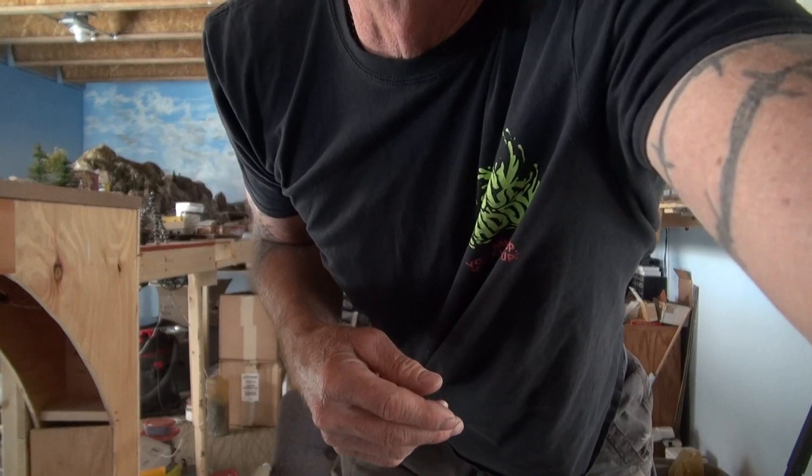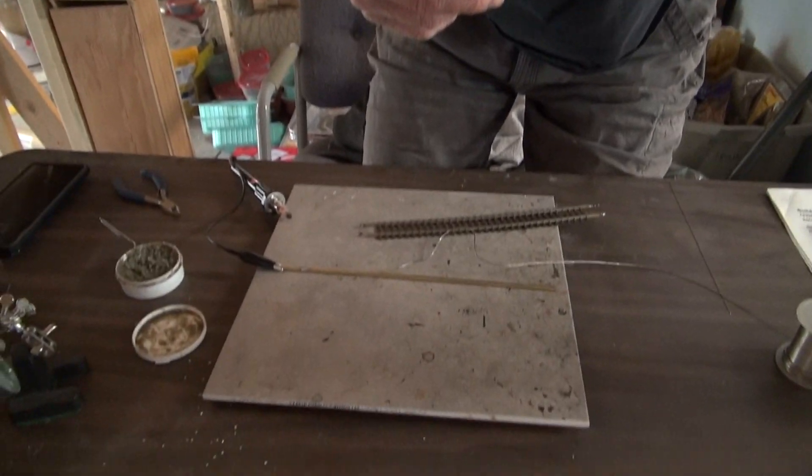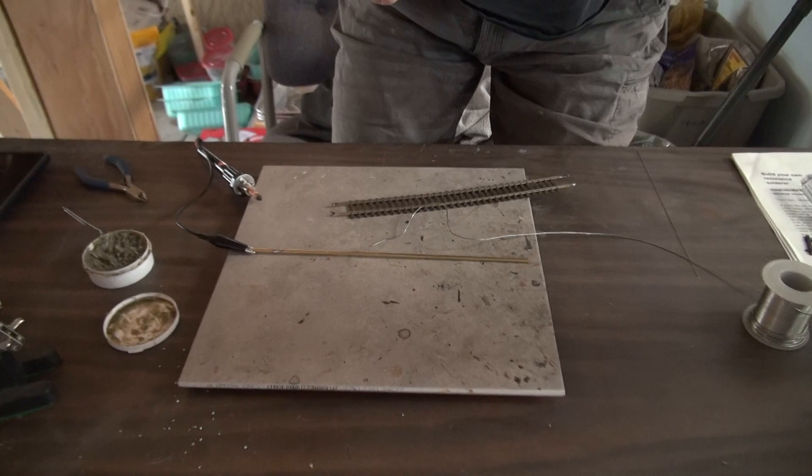I'm going to solder a piece of track onto some brass tubing — this is just a practice demo, you probably wouldn't ever do anything like that. Then after I do that, I will desolder the track from the tube and solder some brass wire to that tube. That will give you an idea of adjustments using the dimmer switch. With that, we'll get started.